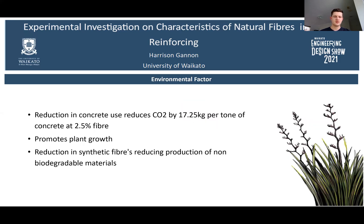Regarding environmental factors, a reduction in concrete use reduces CO2 by 17 kg per tonne of concrete at 2.5% fibre content. This product will also promote plant growth and reduces the production of synthetic fibres, thereby reducing non-biodegradable materials.